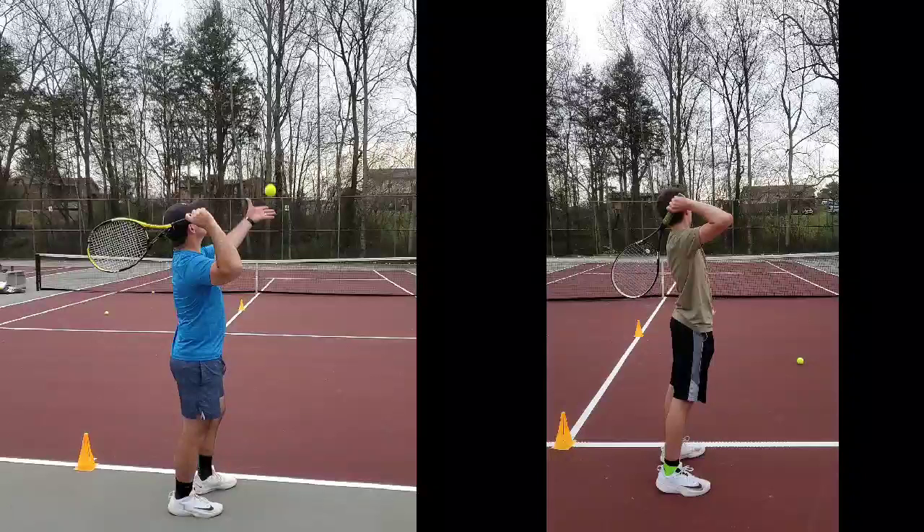All right, Gabriel. So we're taking a look at our serves and just analyzing what we can do, trying to figure out where we are and where we can go. That's always a healthy thing to do. So we're looking at our serves, you and I, and we see a lot of good things going on right at the minute.